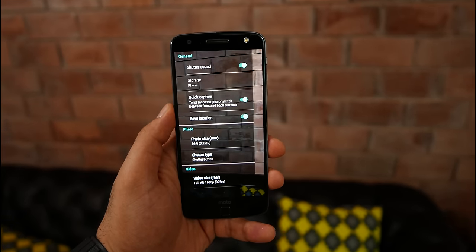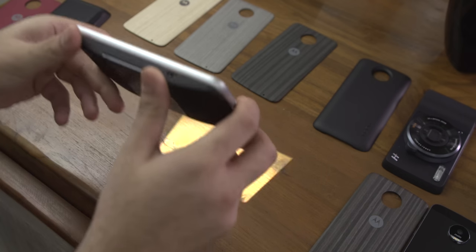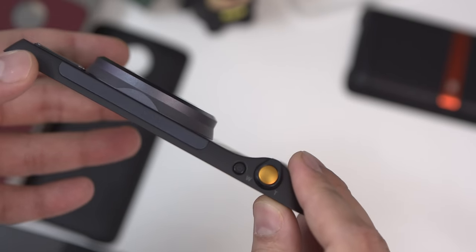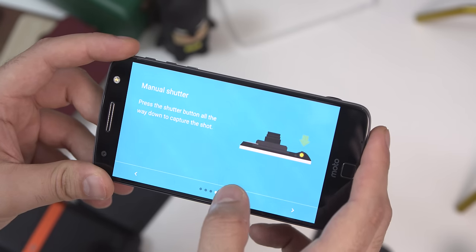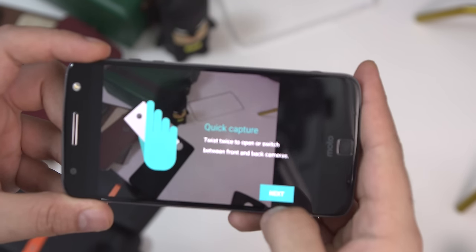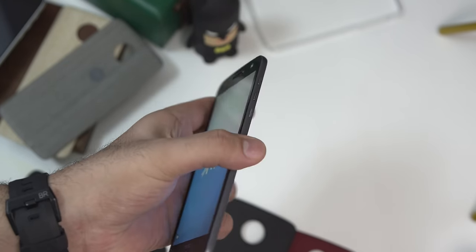The phone supports mods quite extensively. You can pop on a sound boost mod from JBL, a power pack from Incipio which allows wireless charging as well as regular charging, a Motorola projector mod which works really well, and one of my favorites — the Hasselblad camera mod, which also works really well. You just snap them on, the phone recognizes them immediately. You don't need to remove the battery like the G5 — you just snap them back on. They connect with a 16-pin connector and there are magnets on either side, a total of four magnets holding the mod in place for a quite secure fit.